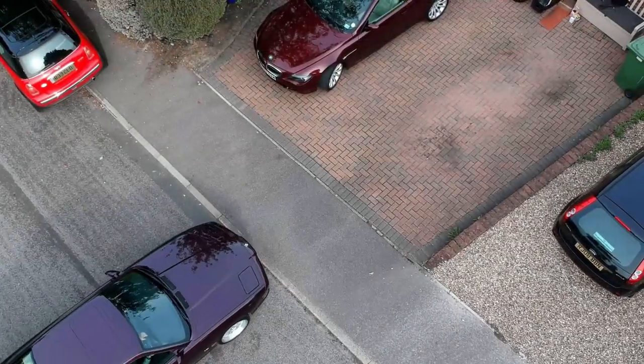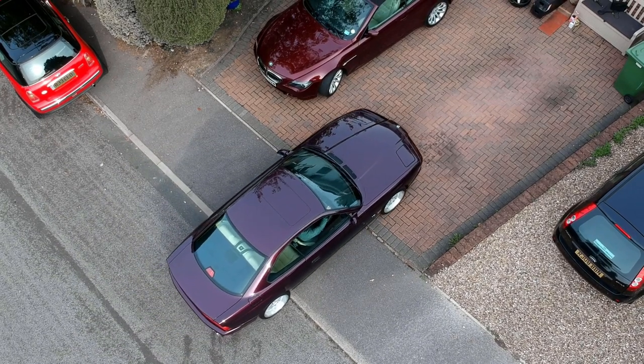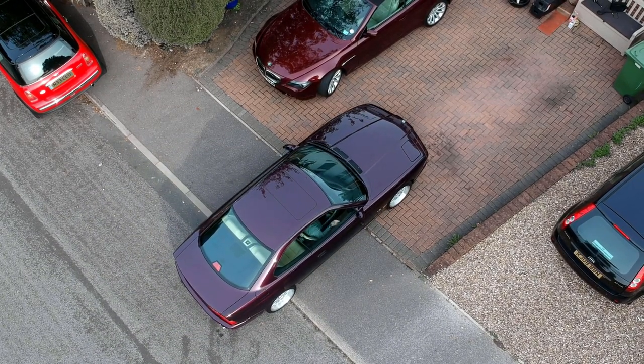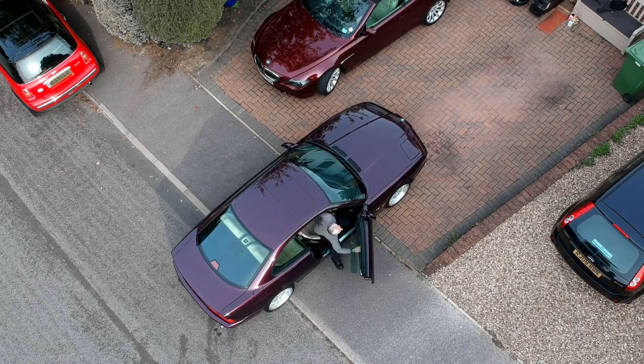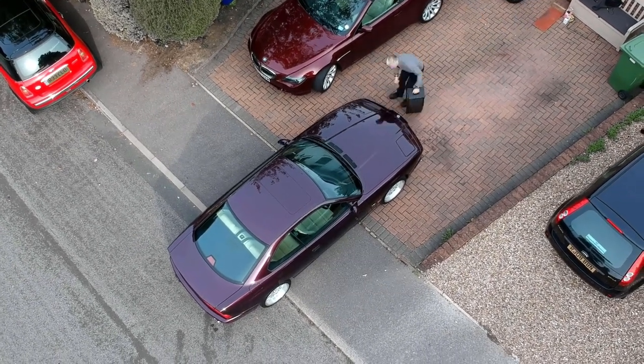Hello and welcome to Tim's BMW repairs and information. Today we're doing an engine oil and filter change on my 840, but the procedure is the same on the 540 and the 740 with the M62 engine.